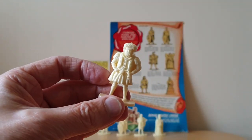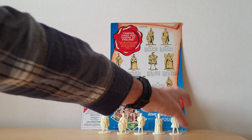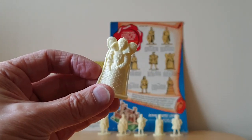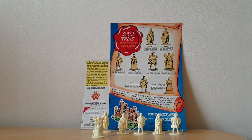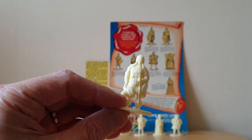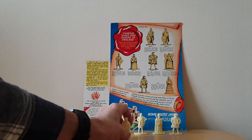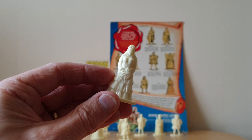This one's fairly obvious though — Henry the Eighth. And another one that's fairly obvious, Elizabeth the First. You've got Charles the Second, and finally you've got Anne.